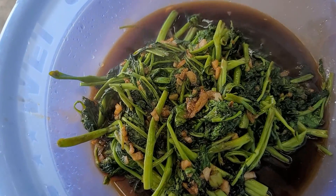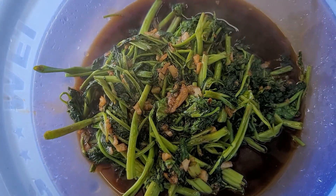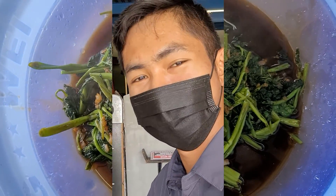And now the finished product. Tastes so good! Cooked by Chip Jack.